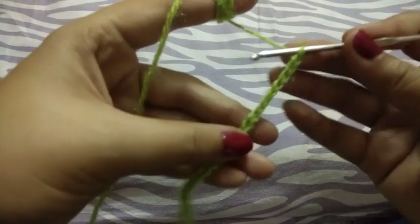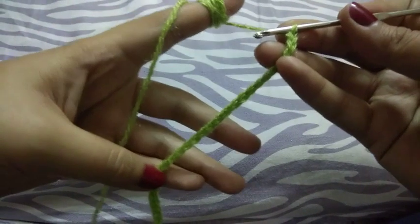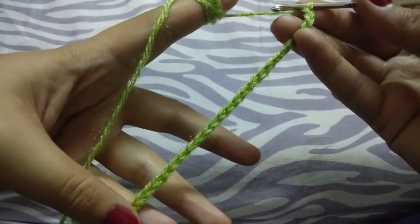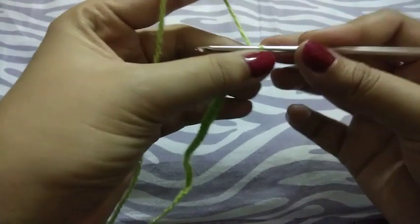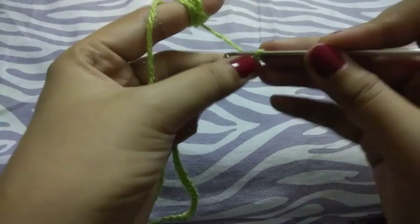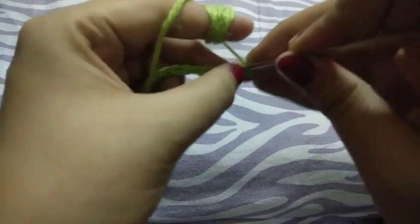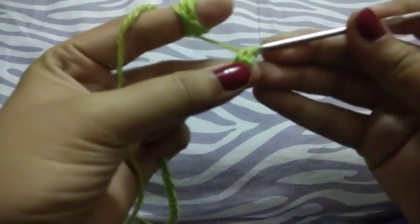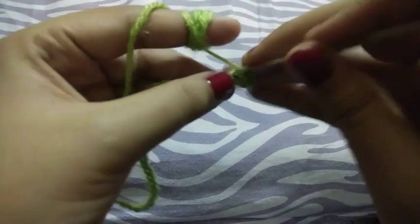Hello guys, welcome to my channel. Today we will learn the arcade stitch. I'm ready with my chain — I have taken 33 chains, but you can take the length of your chain according to your work. I will do single crochets in the first three chains.